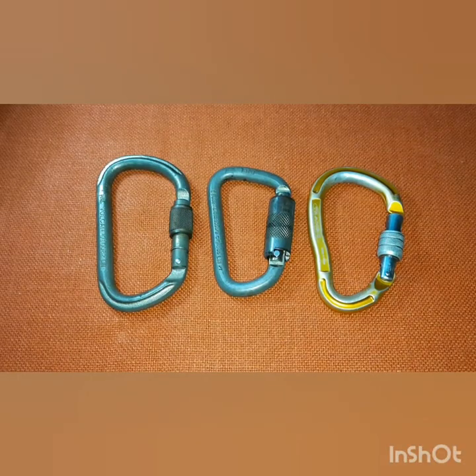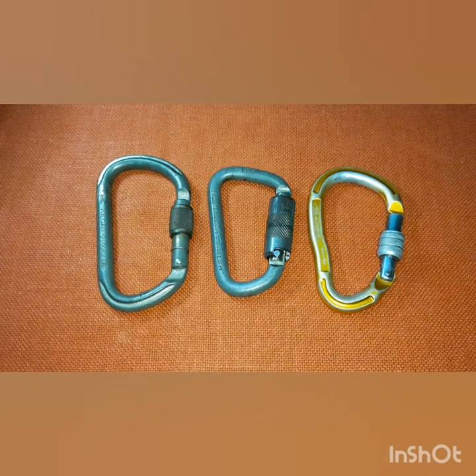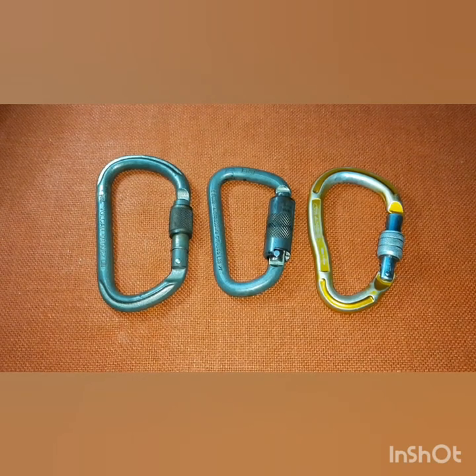Hello everyone, welcome to my first entry of my series of blogs. Hopefully this one will be much more helpful to those people who are into sports and recreation, emergency response, and all those people using this stuff. Tonight I'll be talking about carabiner parts and markings.